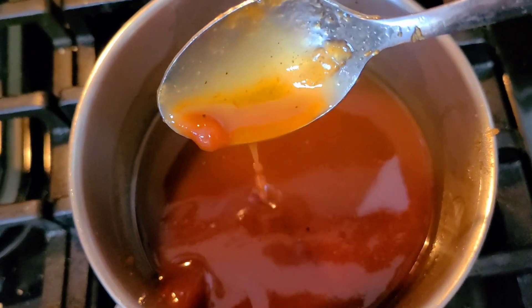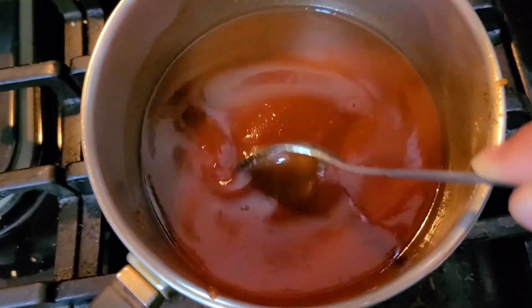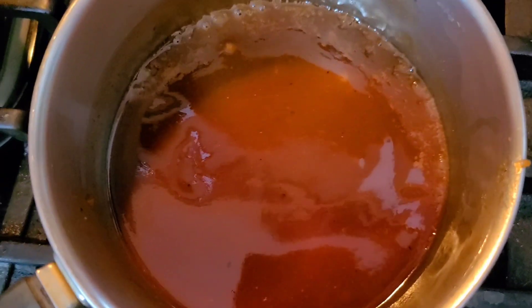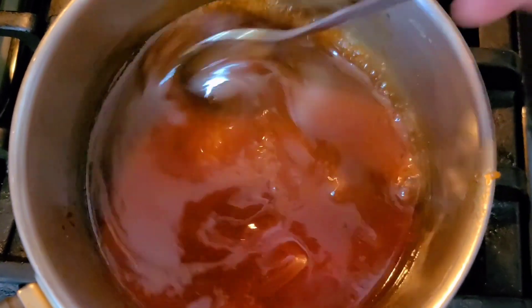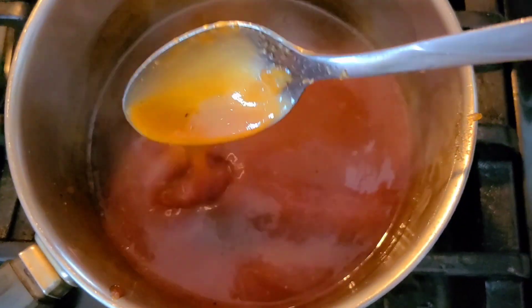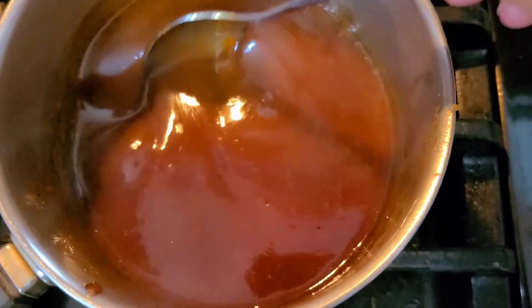The great thing about this is you can alter it too. If you want a little bit more guava taste or a little bit more barbecue sauce taste, or if you want it a little bit thicker, go ahead and do you. But this is a great ratio for me. I feel like it's got a perfect balance of flavors — it's not too overpowering on the guava and it's not too overpowering on the barbecue sauce.